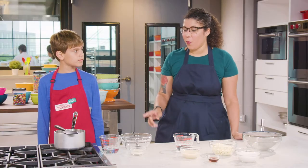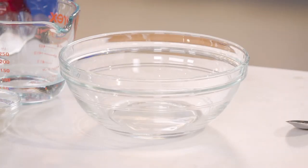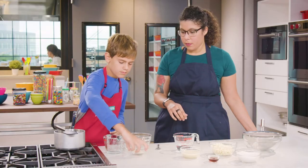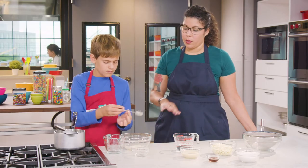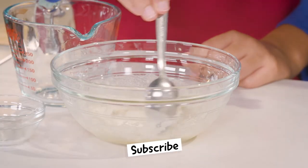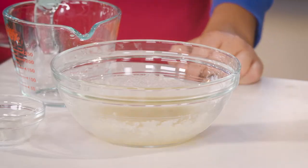To make our glaze, we are going to use our small bowl to mix together a quarter cup of water and our gelatin. The gelatin goes right in there, and then we are just going to stir it up and make sure that all of that powdered gelatin has gotten wet and hydrated. So now we're going to let this sit for five minutes.